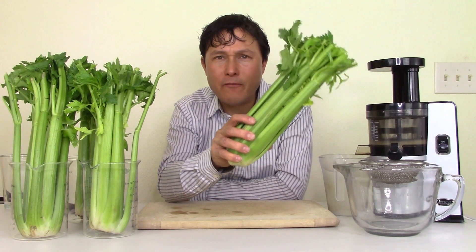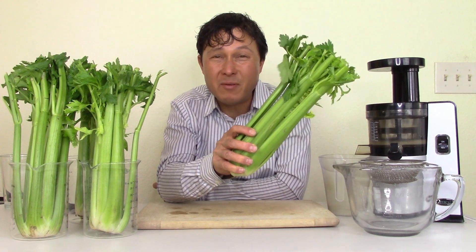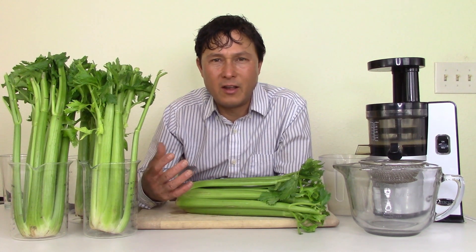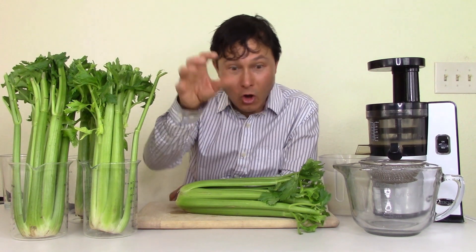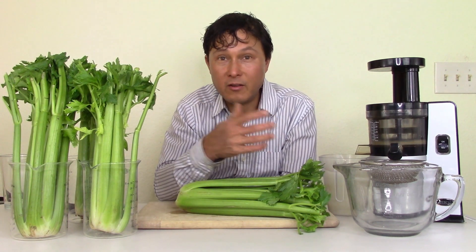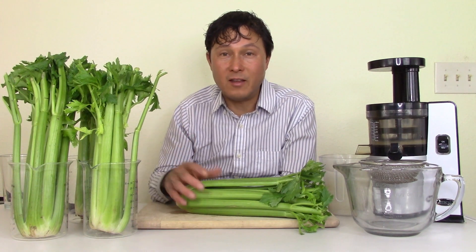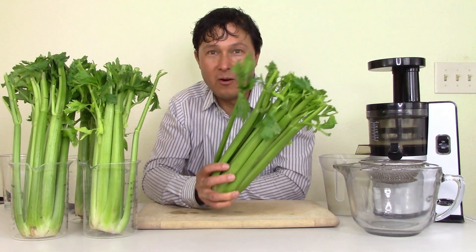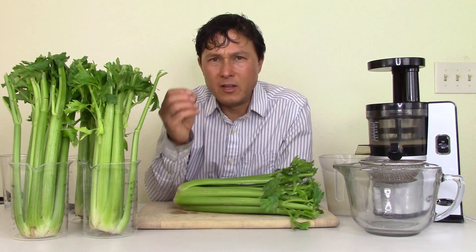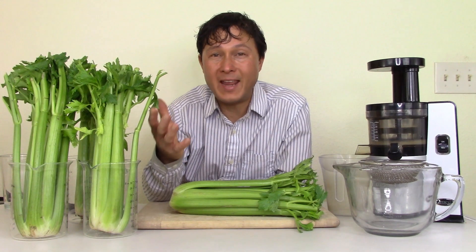Nowadays celery heads are getting smaller and smaller. I literally go to the grocery store in the morning when they put out new stock, go through all the celeries, and get the heaviest ones — weighing them on the scale. All the celeries I bought here are 1.75 pounds. I won't buy them unless they're at least one and a half pounds. In general, one pound of vegetables will make approximately one cup or eight ounces of juice.